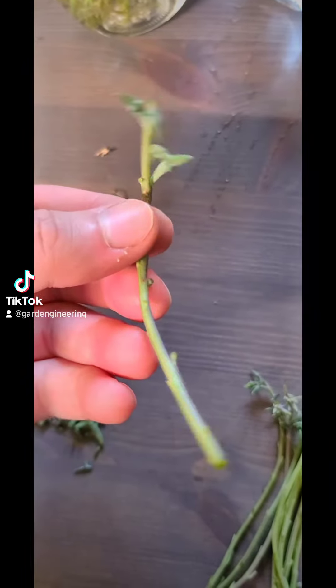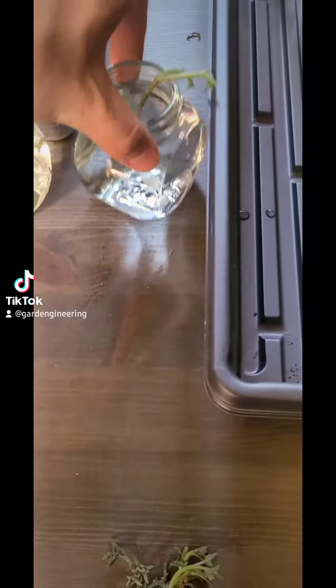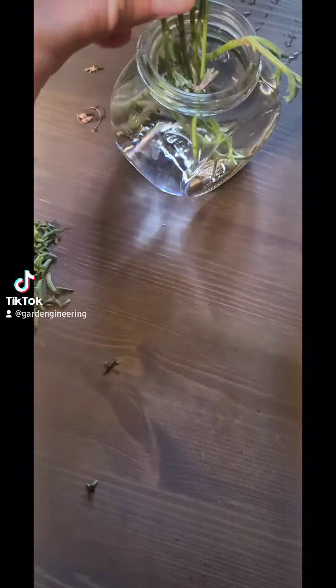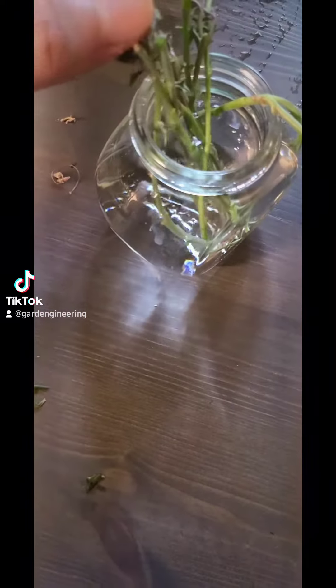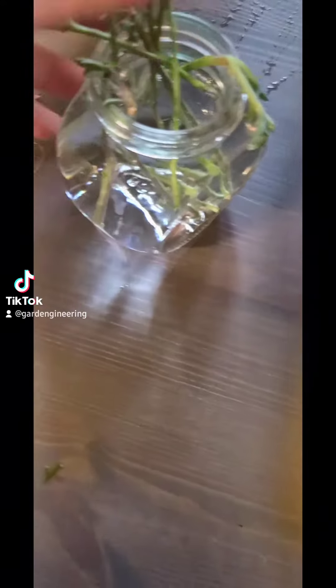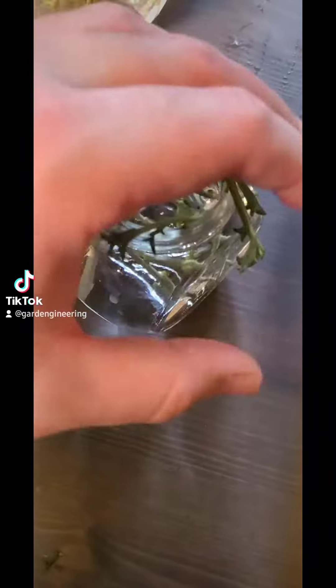Once you've taken all the leaves off, you're gonna want to go ahead and stick this in a little jar of water, along with all your other cuttings. Be very careful not to leave any dolphins that are low enough to be suspended in the water, because they will rot, and it will look and smell disgusting.